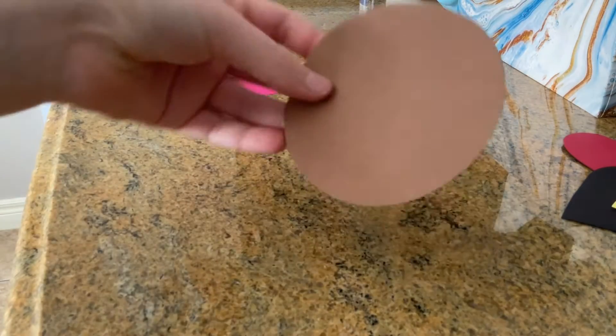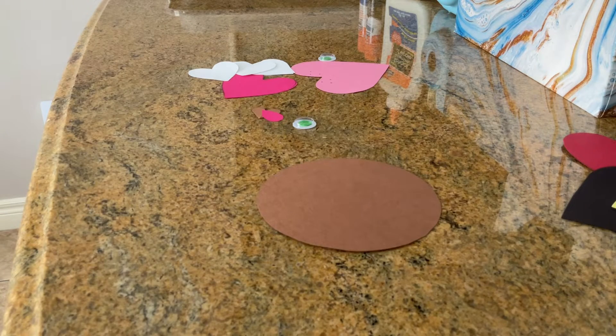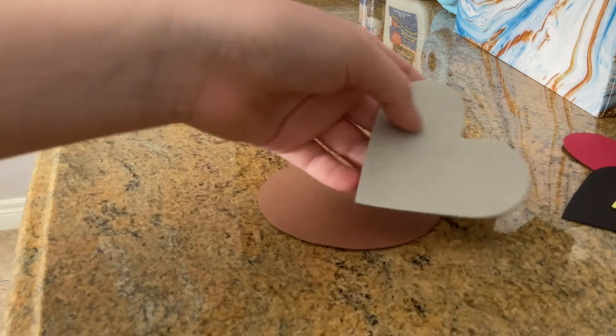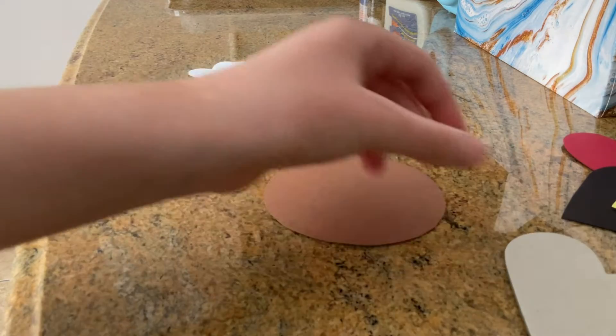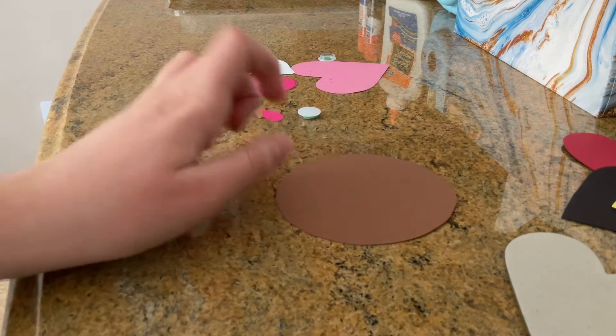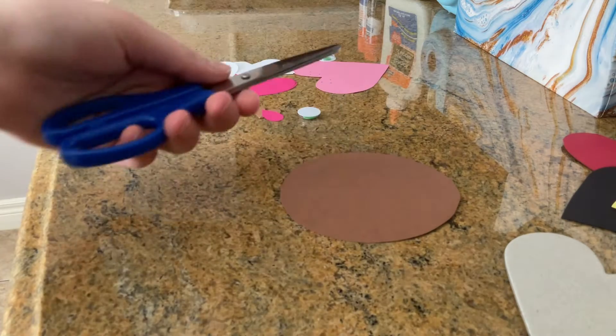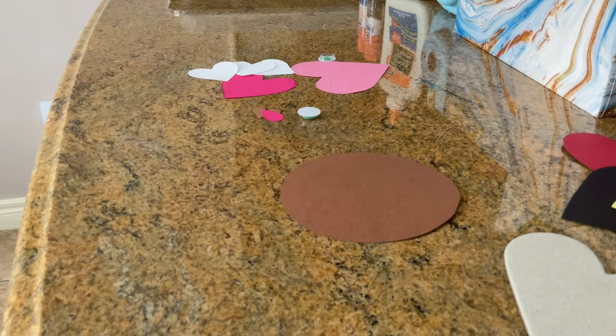Starting with the big circle at the back — you can make your dog whatever size you want, but I chose a pretty good medium size. I actually have heart tracers here, so I trace everything with the heart. For the circle, I grabbed a mug or cup and traced around it, but make sure you ask your parent or guardian for help with that. Be very careful when you are cutting out all your pieces, and definitely have someone help you.